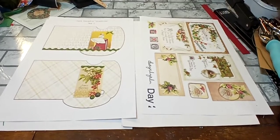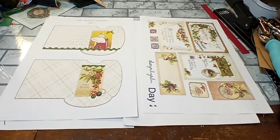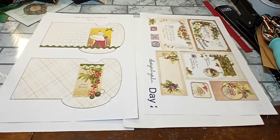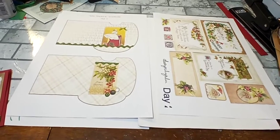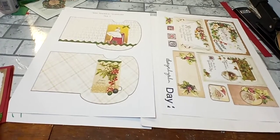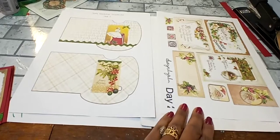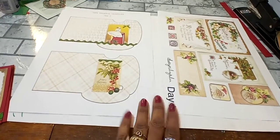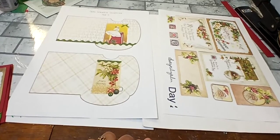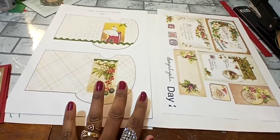Hello everyone, welcome back to the channel. This is Anthony and I'm here with day number two of 12 Days of Digis 2020, hosted by Dear Julie Julie and Kara Brandon. I am one of the elves participating in this collaboration where we take a page from Dear Julie Julie and a page from Kara Brandon's Digis and merge them together and make something. I'll leave all the information in the description box as I stated in day one's video.